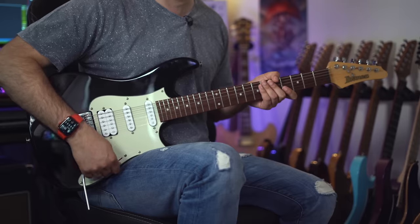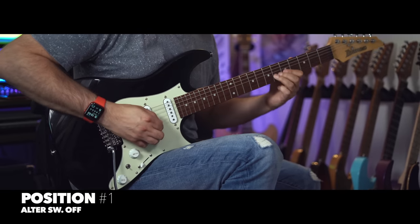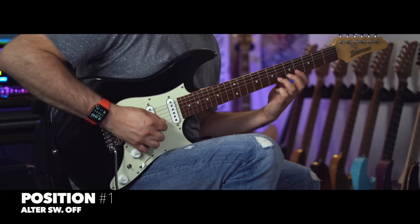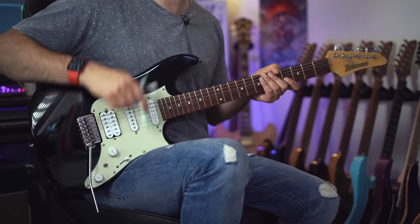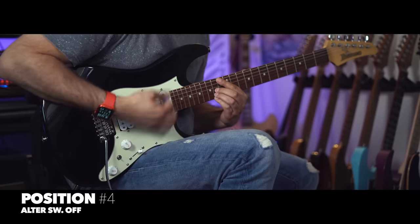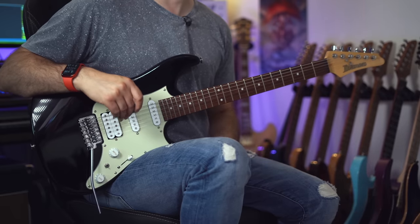With the pickup selector switch all the way down and the toggle switch in the lower position, we get the bridge pickup in its humbucking mode. This is fantastic for rock and lead guitar where we need an aggressive high gain sound. Moving the pickup selector switch into position four gives us the neck and middle pickups together. With the toggle switch in the downward position, this gives us the perfect sound for some awesome sounding funk tones. Position five is my favorite position for lead guitar playing with a very dynamic lower gain sound, giving tons of response and an awesome single coil sound that cuts through any mix really, really nicely.